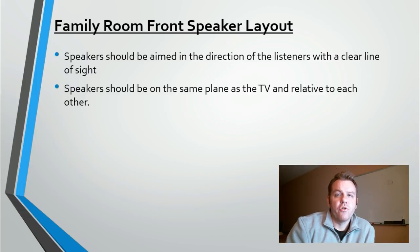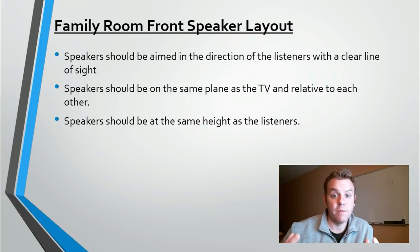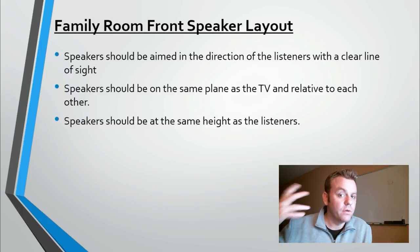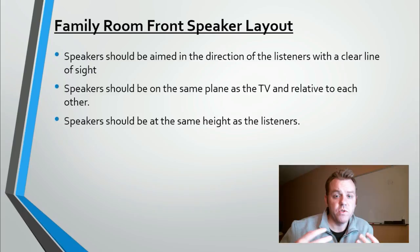Rule three: the front speakers should be placed at the same height as the listeners. This can be tough because a lot of people put their televisions over fireplaces. The reason height matters goes back to benefiting from direct sound — high frequencies are very directional. If speakers are placed too high and shooting over your head, you lose intelligibility and some of the airiness of the sound. You'll still hear reflected high frequencies bouncing off walls, but the timing will be off and it's likely to cause problems.